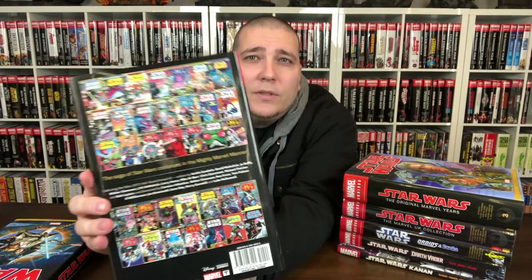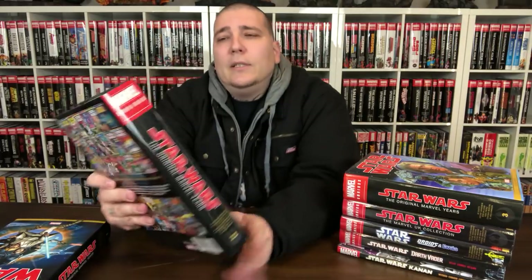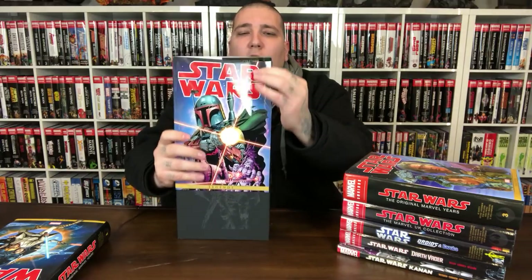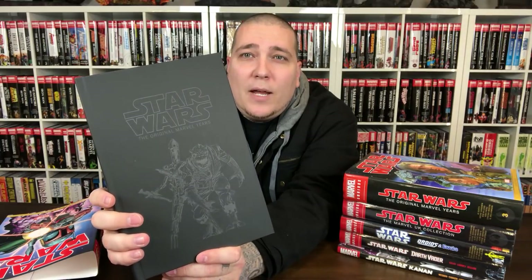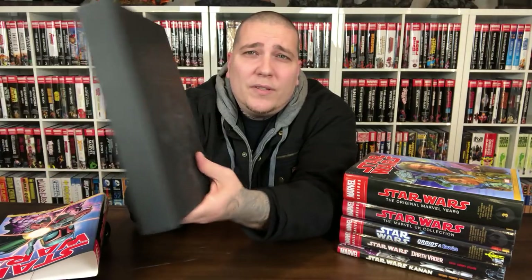Dope cover — Boba Fett. Cover gallery for y'all. Volume 2 collects Star Wars 45 through 78 and Annual 2. $125 cover price. Again, don't go paying cover price unless it's out of print and you have to have it, because in-stock trades will have you covered for half off. And Amazon will probably have good prices too.